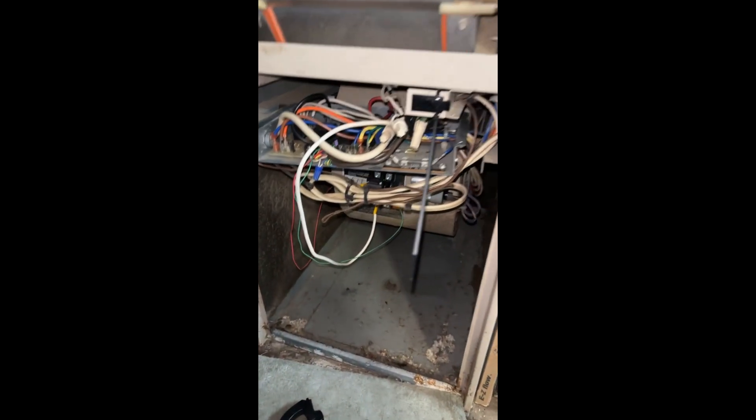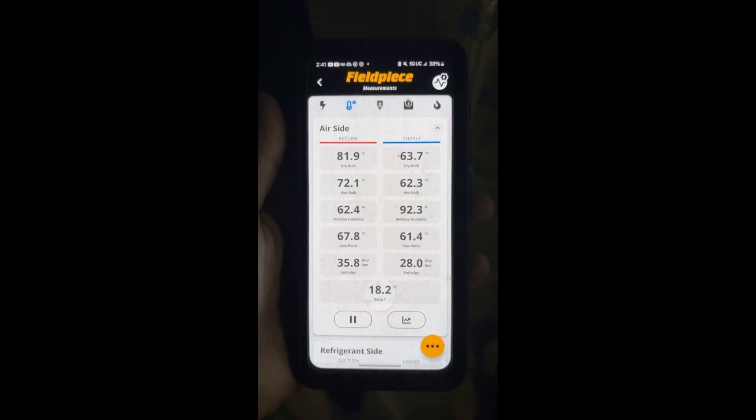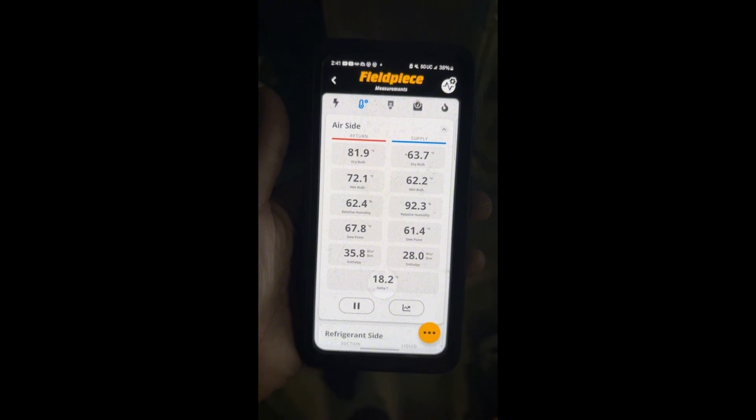I got my call for AC, and the blower motor is now operating. Customer should be good to go in the meantime. You can see my Delta T — we've been running for about 10 minutes now. We're good to go.